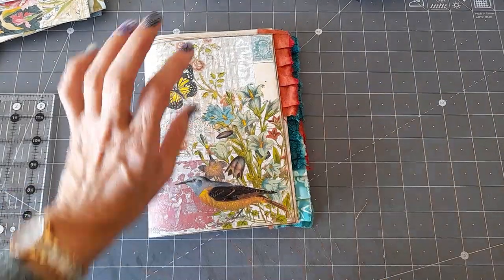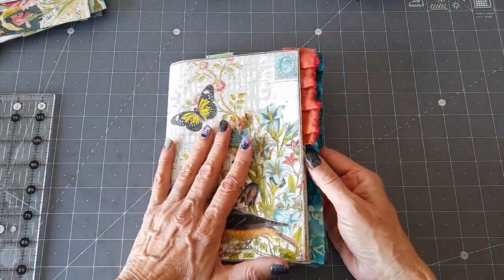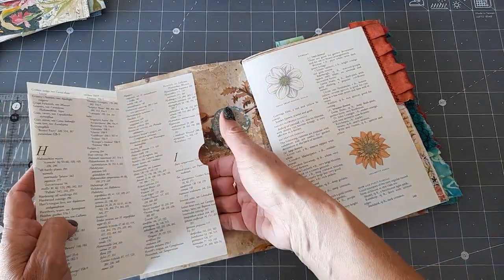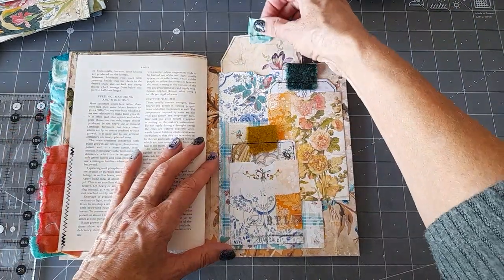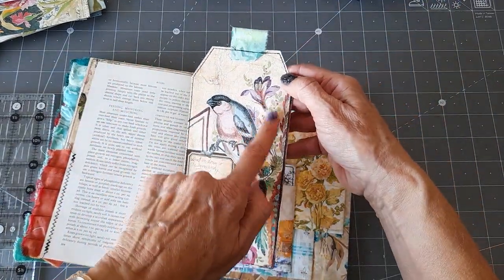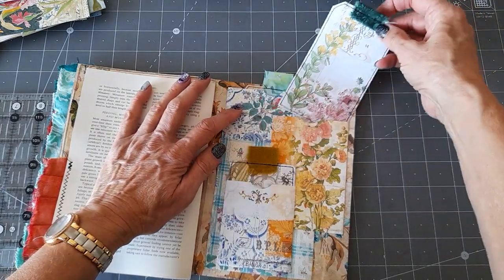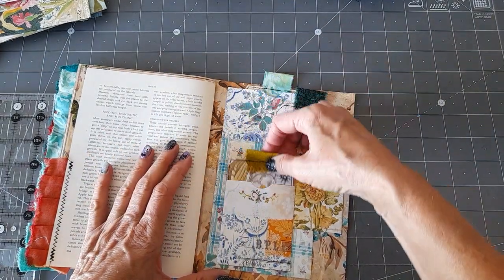It took me ages to get the covers made because I kept changing my mind on what fabric to use. So where I'm at with this one: I've got a pocket in the front that flips out, with a pocket there at the front, one just there, and one just there. In the back I've done three pockets, the same as in the other one, and they've all got tags inside — that was one of Rachel's from the ephemera kit. So that's the same three pockets as was in the back of the other journal.